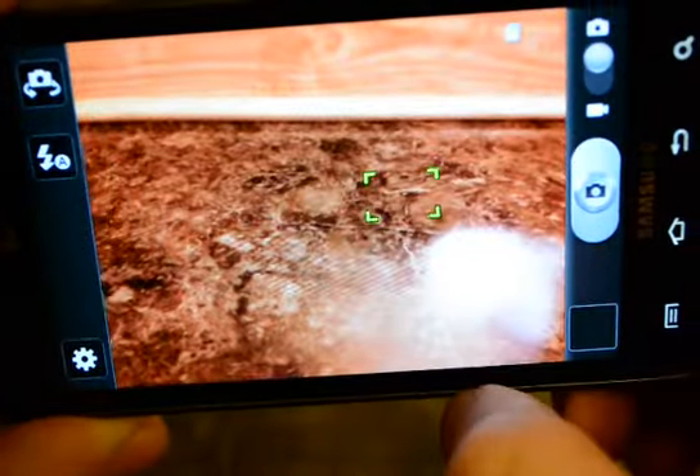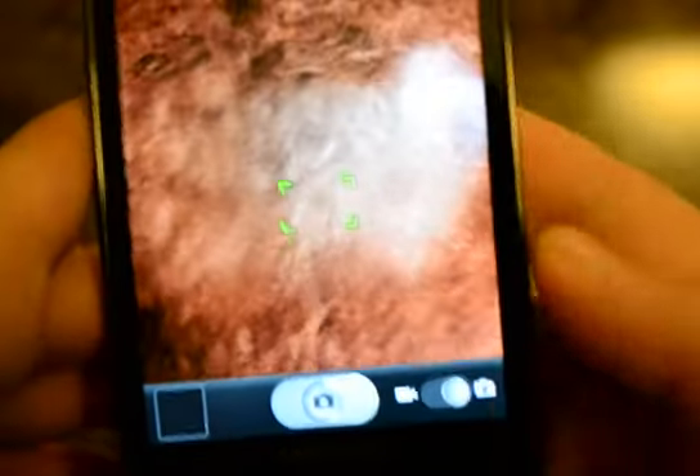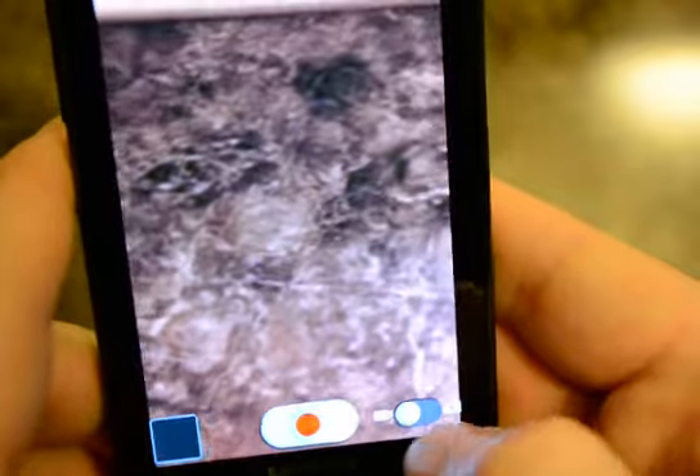Tapping uses the flash to get everything into focus and then you can take a picture. Switching down here goes to video, and you just hit the record button.